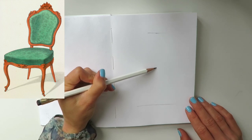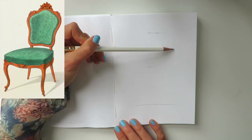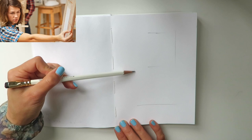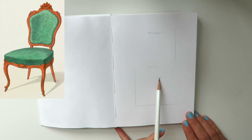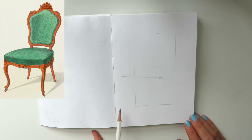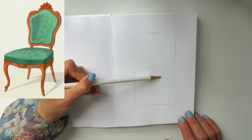We begin with basic composition and proportions. First, let's define how much space our object will take on a piece of paper. Please allow plenty of space around it. With the basic proportions, please straighten your arm, straighten the elbow — one long line — squeeze one eye and measure with your pencil the proportion, for example the width of the chair to its height.